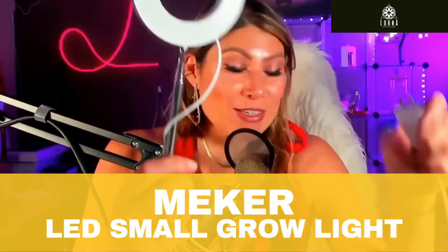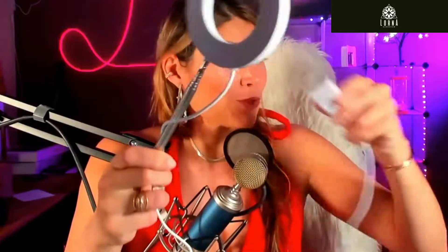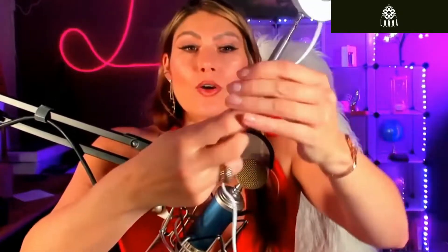This is the MEKER — it's a ring LED grow light. You plug it into electricity via USB connection, and this part goes into the plant. You can move it around like so, and you turn it on right here.